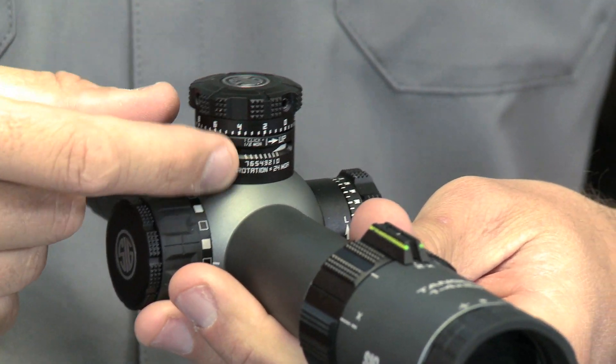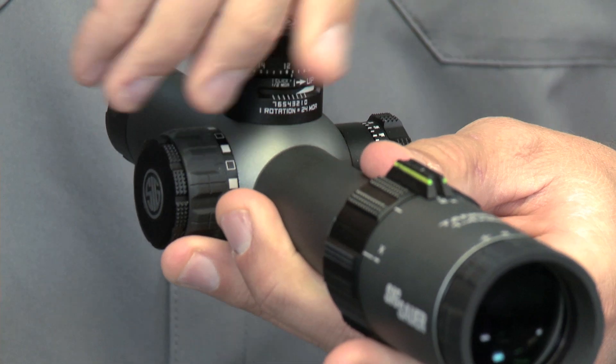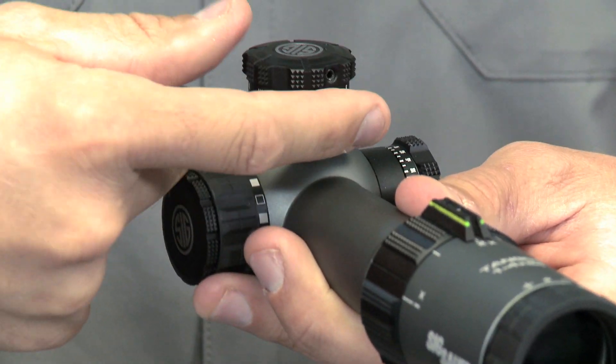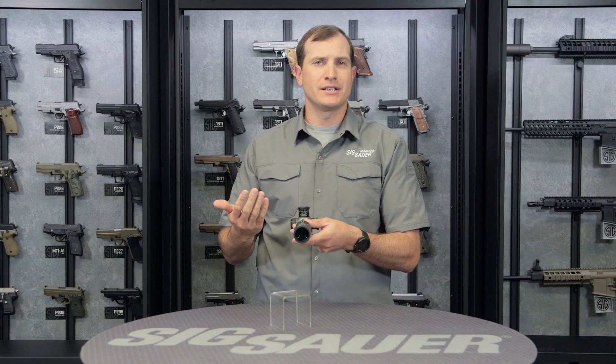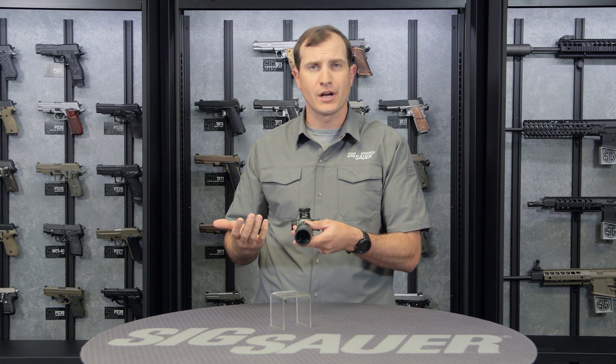With multiple revolutions on the turret, it has a rev indicator. So when you start to dial up, you hear all those great clicks — they're tactile and audible, so you know each click as it happens. A little rev indicator down here shows you how many revolutions up from your zero you've come. So in a lighted situation, if you lose count, you can just look at that and know how many revolutions up from zero you've come.